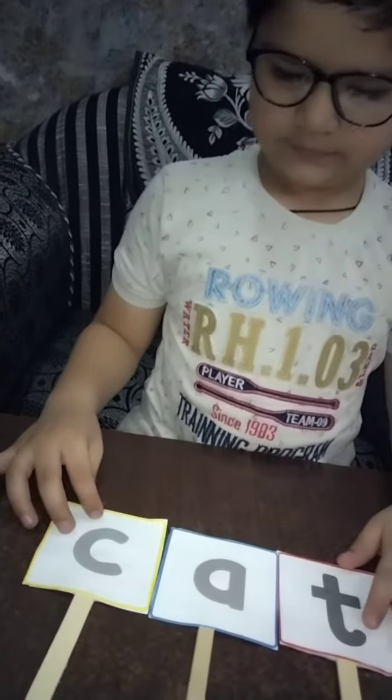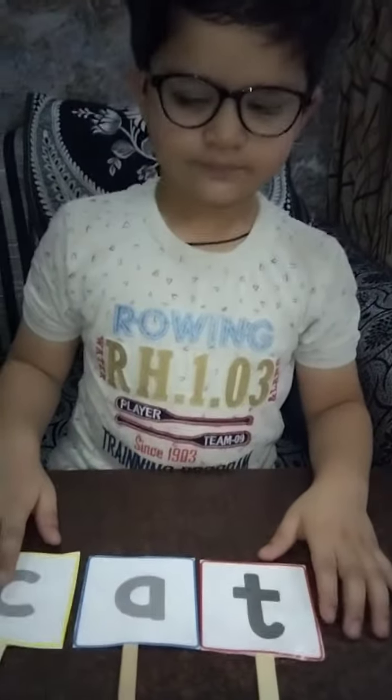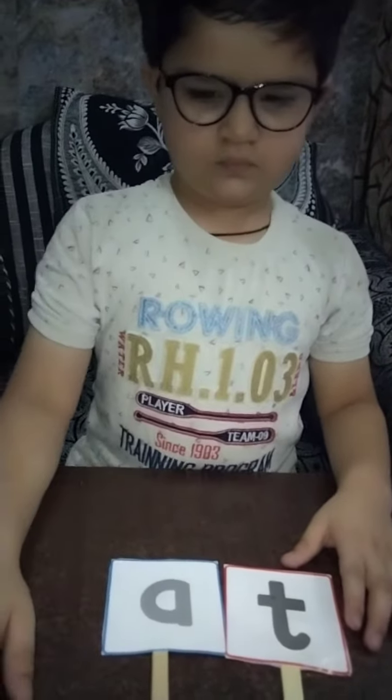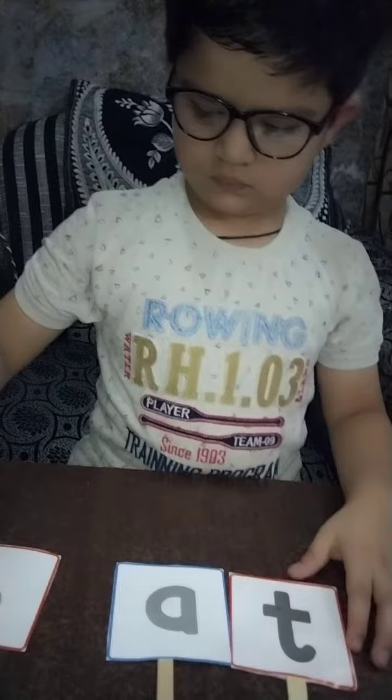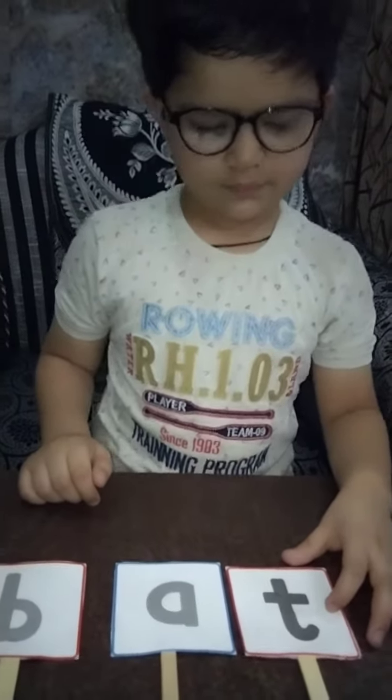Now the word is C-A-T, CAT. Put the letter C back. Now the turn of B. B-A-T, BAT. Very good. B-A-T, BAT.